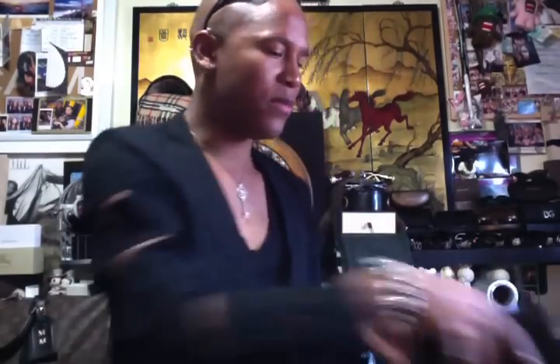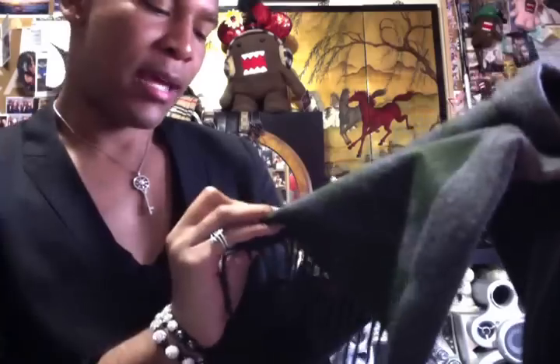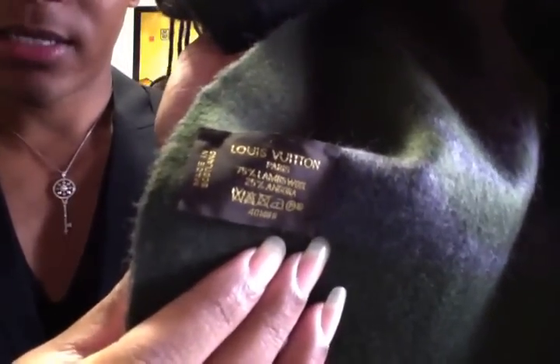The next scarf from Louis Vuitton is green and grey, and it's called the Cardiff scarf. It has the LV monogram on one side and a flower on the other. I actually have not used this once, but I have it. It says Louis Vuitton Paris, made in Scotland — it's 75% lambswool and 25% angora.